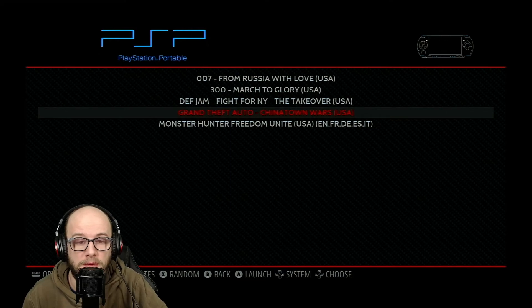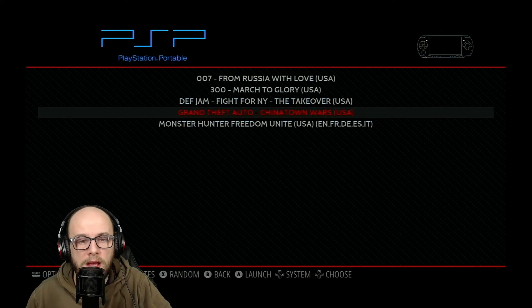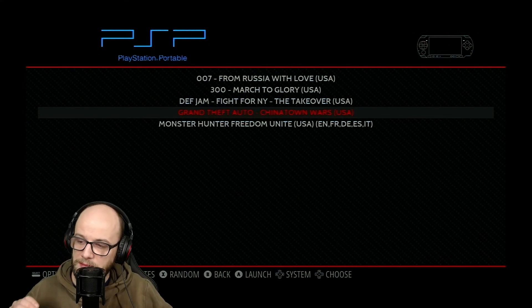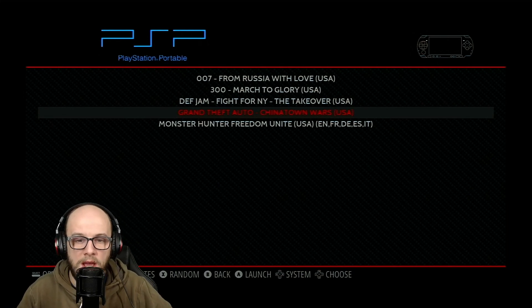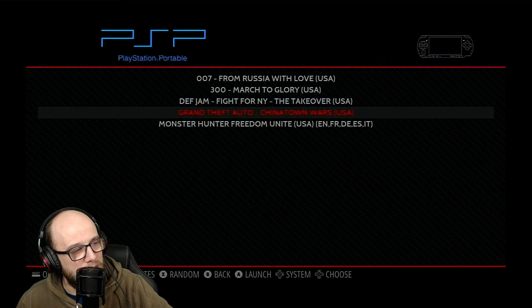LR-PPSSPP is pretty much plug and play, so that's the one I recommend when it comes to emulation. That's it for this video. If you liked this video, please hit that like button. If you found this guide helpful, please consider subscribing. I have plenty of RetroPie and emulation tutorials, and I'm going to be doing mod tutorials as well — Fallout New Vegas, Fallout 4, GTA 4, and GTA 5 throughout this year. I want to get lightsabers in every game. It's been an absolute pleasure — I hope you have a fantastic day, and remember: don't do anything I wouldn't do.